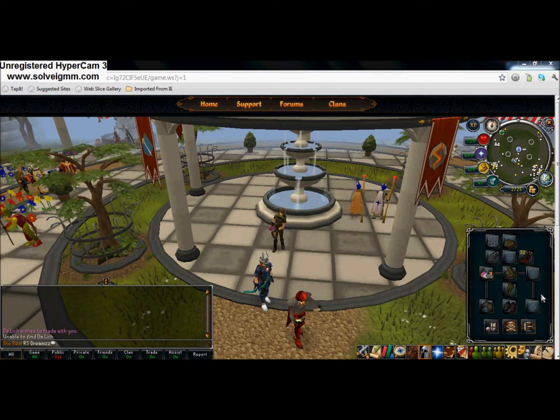Hey guys, today I'm going to show you how to look like an army guy on RuneScape. So what you're going to need is your camo stuff from the drill sergeant from the special event.